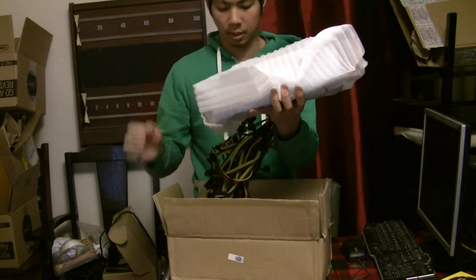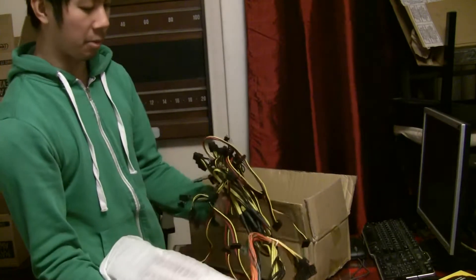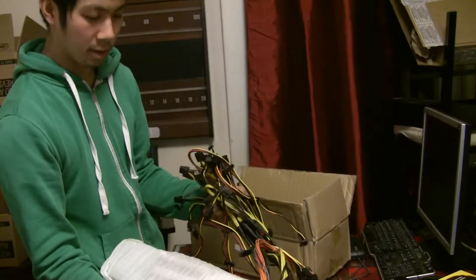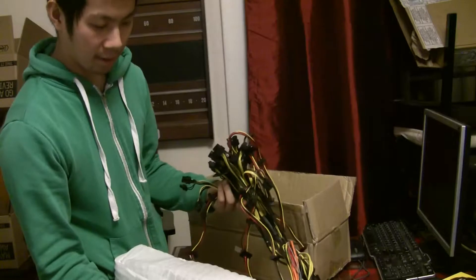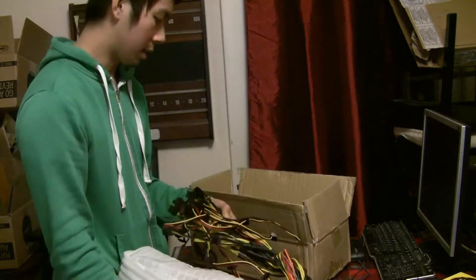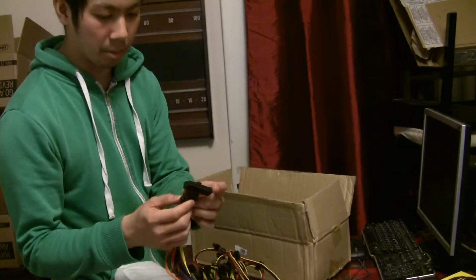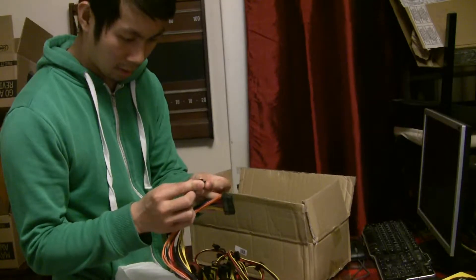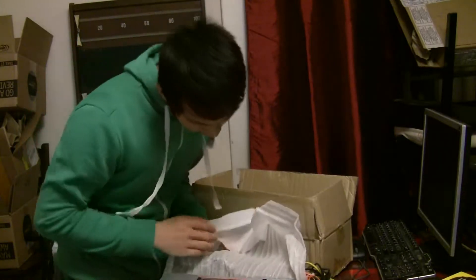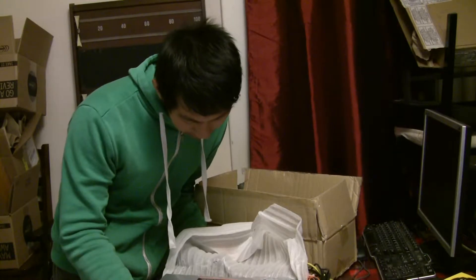There it is. I like this one because, as advertised, the cables are really long, so it should be able to reach everywhere I need it to reach. It also comes already with the motherboard cable and CPU cable, and it works on 110 or 220 volt.